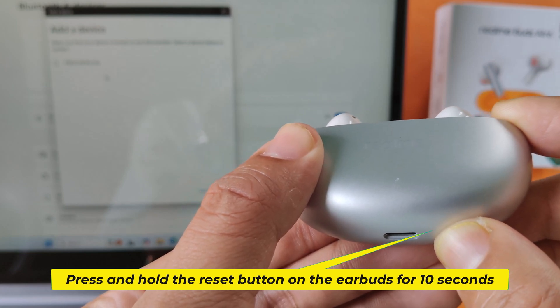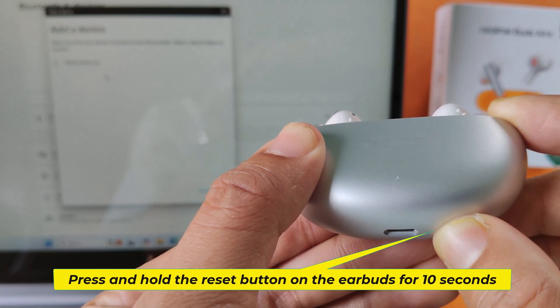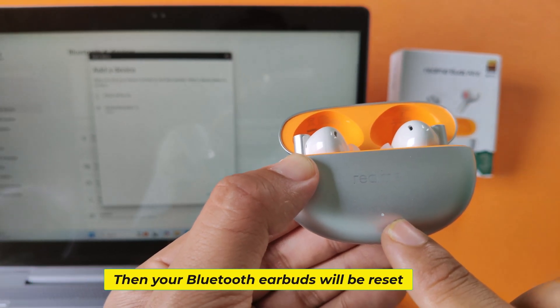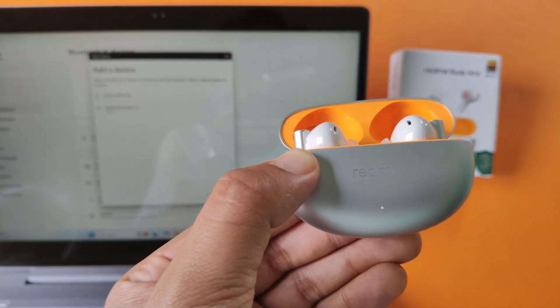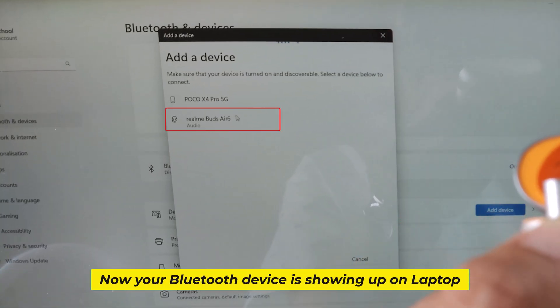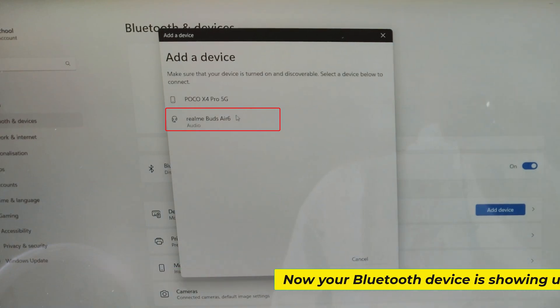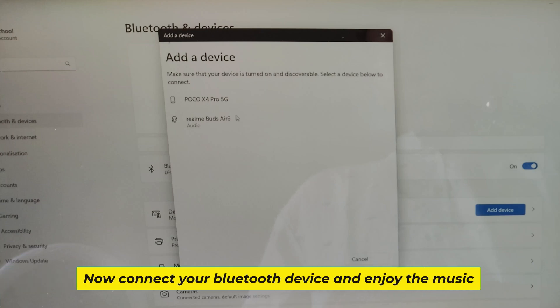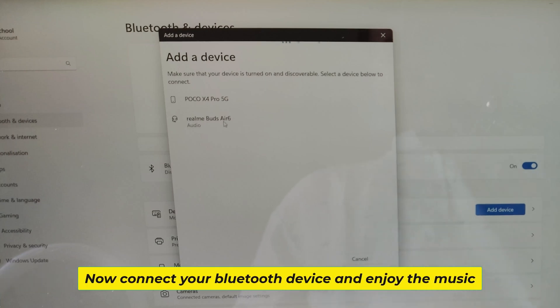Press and hold the reset button on the earbuds for 10 seconds. Then your Bluetooth earbuds will be reset. Now your Bluetooth device is showing up on the laptop — connect your Bluetooth device and enjoy the music.